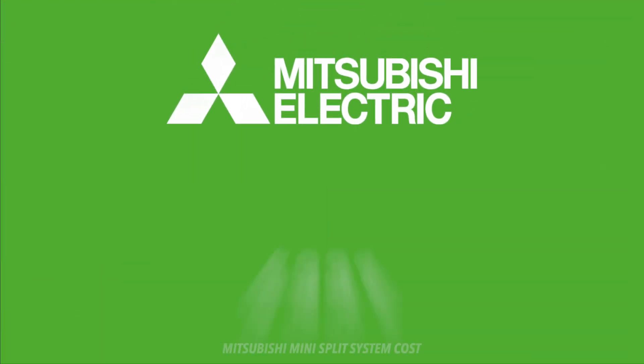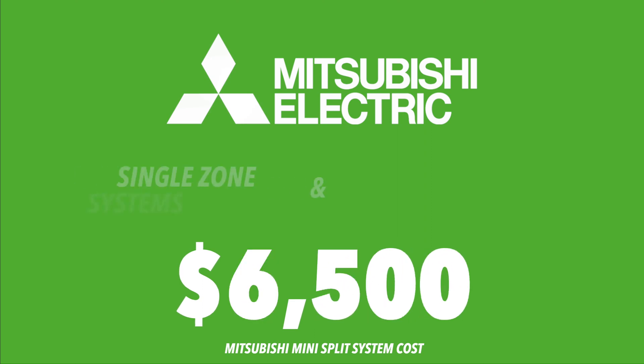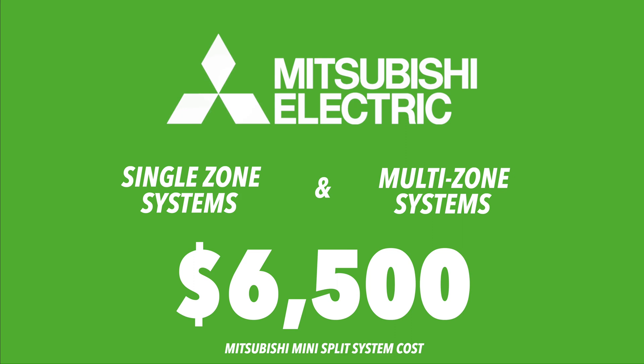Two more expensive mini-split brands are LG and Mitsubishi. Mitsubishi can cost between $2,500 and $6,500 for single and multi-zone systems. They're more expensive than other brands, but thanks to their highly efficient designs, you'll be saving money on energy bills. Mitsubishi systems also include smart features using Wi-Fi, so you'll be able to control the thermostat with your phone.